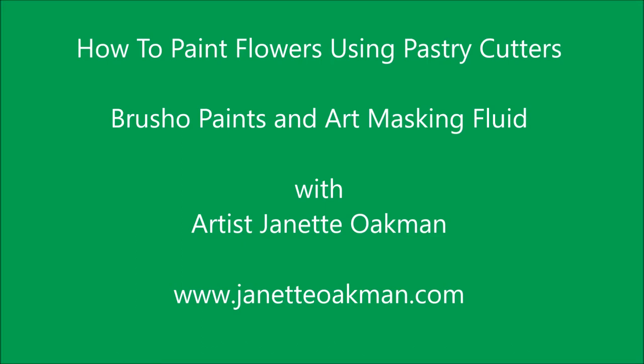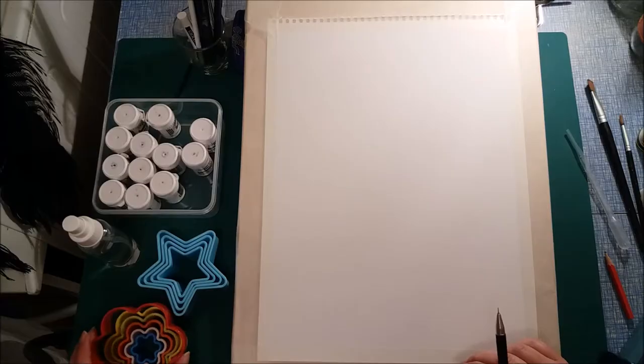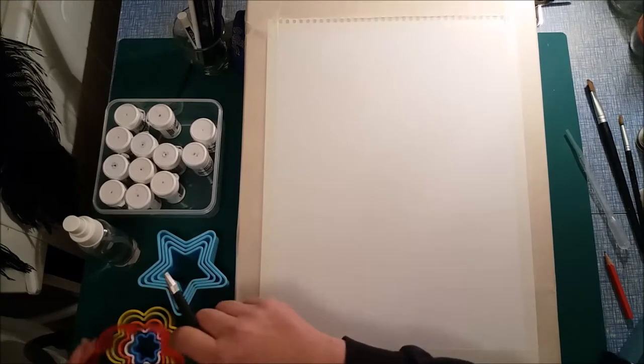Hi everyone, this is Jeanette Oakman again. Today we're going to have fun with pastry cutters. You can see just ordinary cheap pastry cutters I've got in a local shop. I'm also using art masking fluid as well.